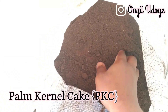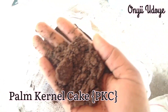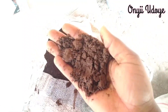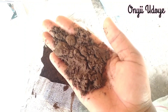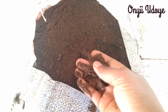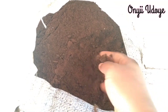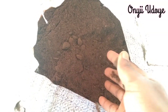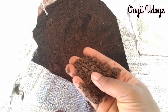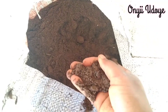The first ingredient is palm kernel cake, popularly known as PKC. It's a byproduct of palm kernel oil extraction. PKC is added up to 40% in pig diet — it's rich in vitamin A and fiber, helps prevent constipation in pigs, and promotes protein balance for pig growth. You can get this in any local market.